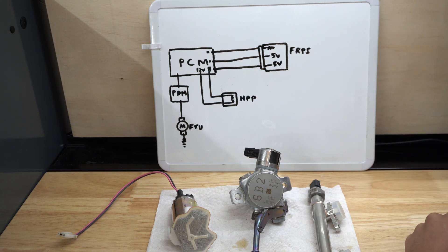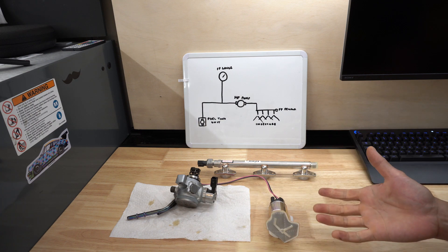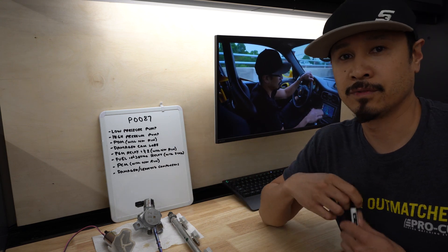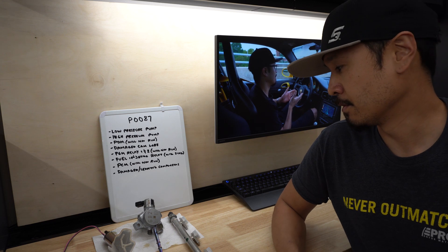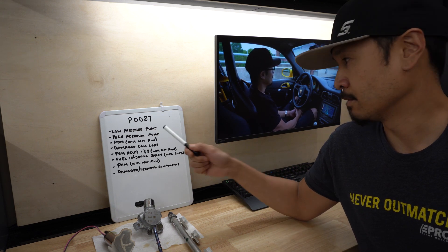I hope this simplifies things and gives us at least a better idea of how direct fuel injection works both mechanically and electrically — this is a basic breakdown of high pressure fuel delivery and the main components. In closing, let's go over some other factors that could cause P0087, which is the DTC we had — low fuel pressure. The component deemed to be the failure was the high pressure pump, but other components can cause the same DTC as outlined here.